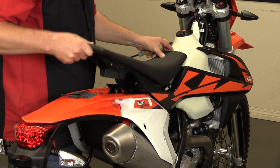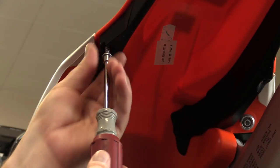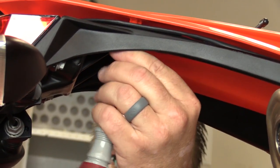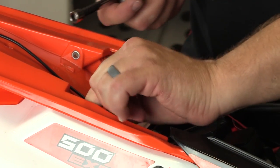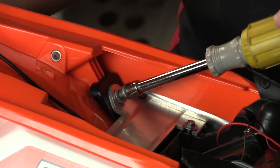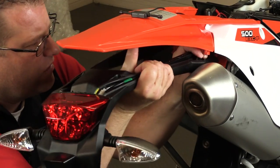The first step is to remove the OEM seat — it's gonna have two bolts on the side. Underneath the tail section of the bike, you're gonna have two screws towards the front, two screws towards the rear. Go ahead and pop those out. Then back where the battery bracket is, there are two more bolts you're gonna have to remove in order to get that whole under-tail section to drop down out of the bike.